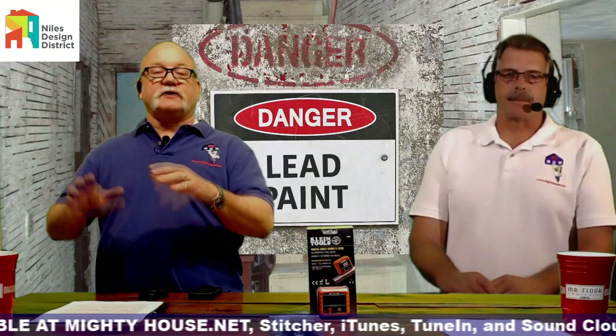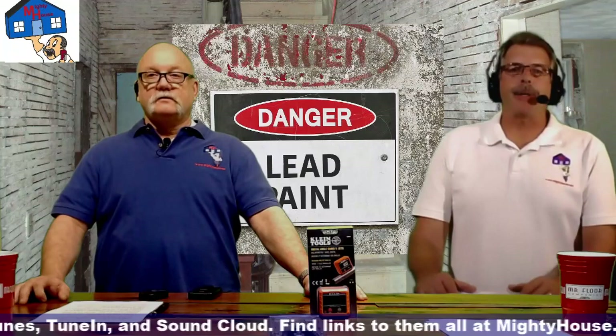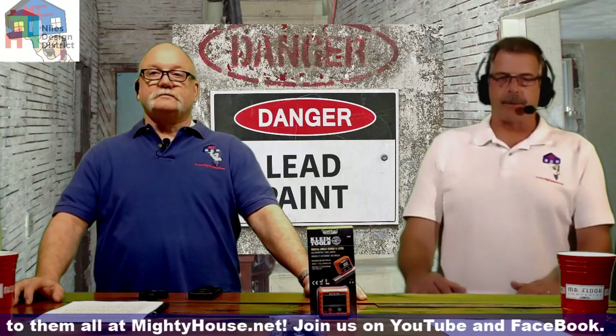Lead poisoning is a bigger problem than a lot of people believe. It's not just a Midwest issue — it happens a lot on the East Coast. Once you get to the western states they don't have as much of a problem, until maybe California where there are older homes. It's really any place with aging housing stock — anything built before 1978.